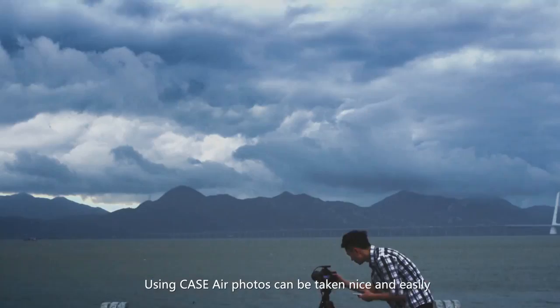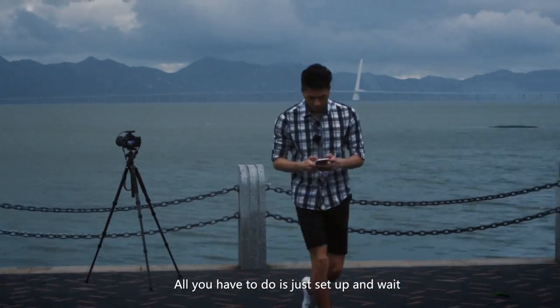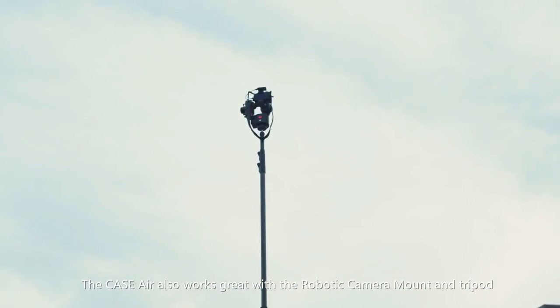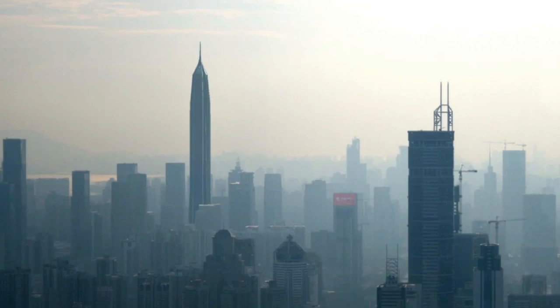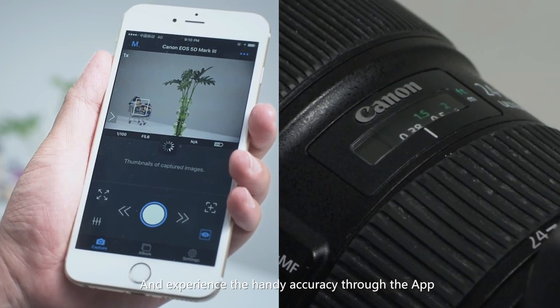Using Case Air, photos can be taken nice and easily. All you have to do is just set up and wait. The Case Air also works great with a robotic camera mount and tripod. Experience the handy accuracy through the app.